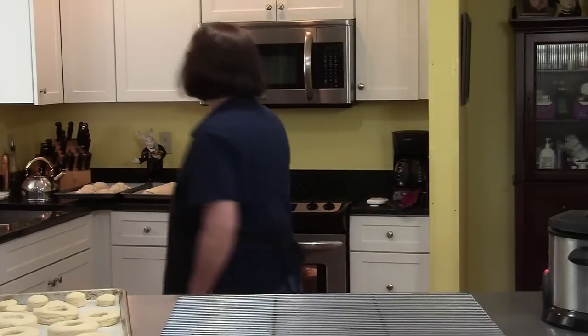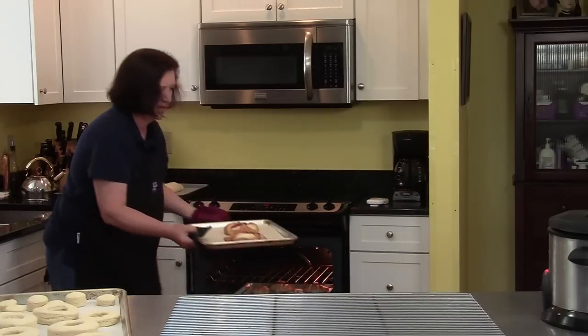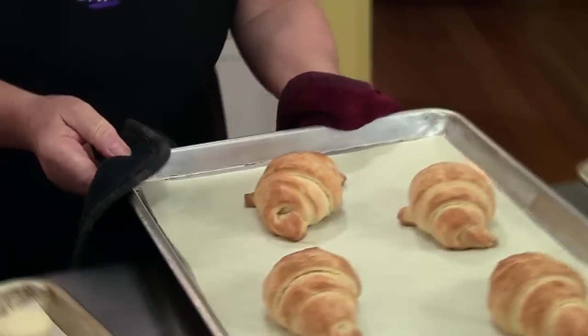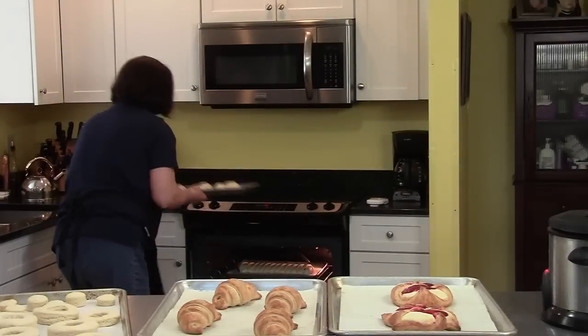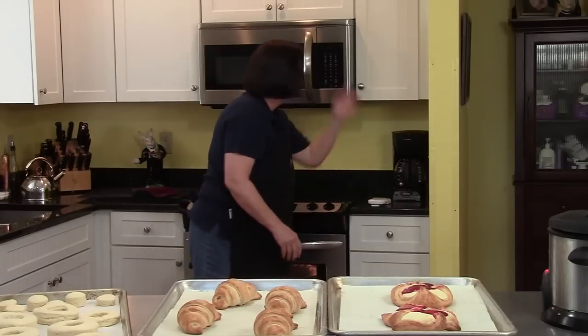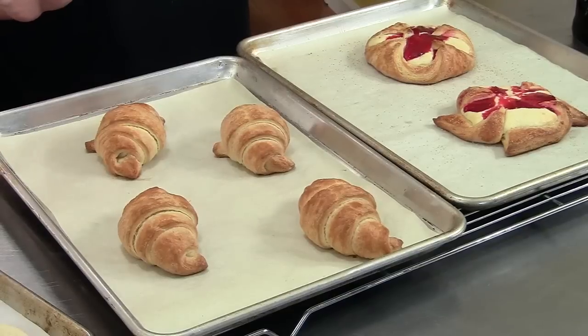Time to check our Danish and our croissants. Here are our Danish — nice, big and puffy. Those are our croissants. I've also egg-washed the coffee cake and I'm going to put that in the oven right now. I also made a few extra croissants from the leftover dough while I was waiting for everything to bake.